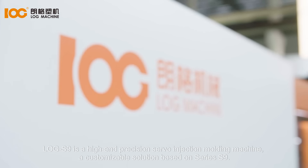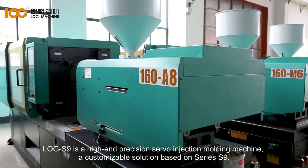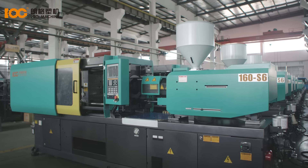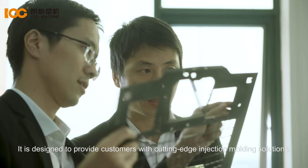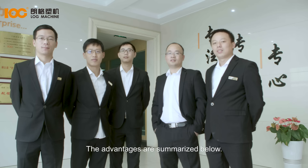LogS9 is a high-end precision servo injection molding machine — a customizable solution based on series S9. It is designed to provide customers with cutting-edge injection molding solutions. The advantages are summarized below.